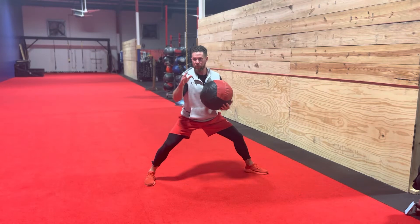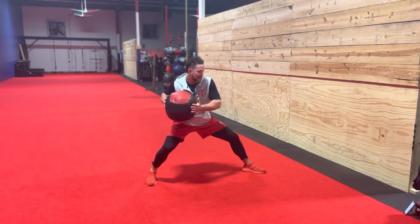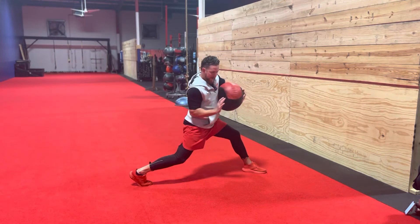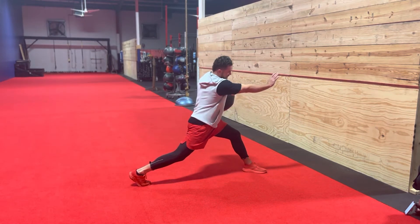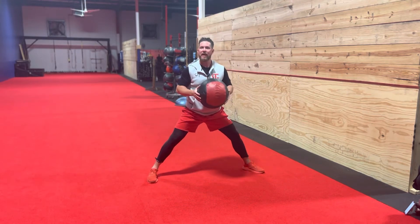So if I'm a right-handed thrower towards third base, what I want to do here is I want to load into that back hip and then fire from my hip — like you're a basketball player, like a pistol pass into the wall. In this exercise, it's not about being quick.